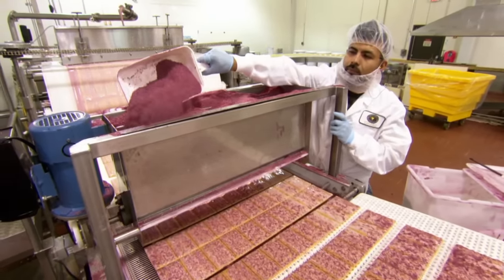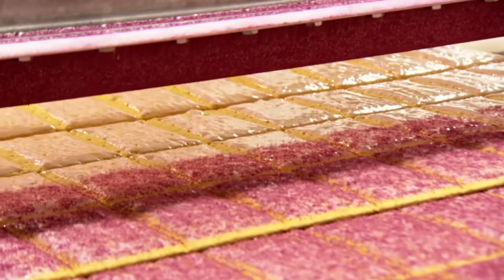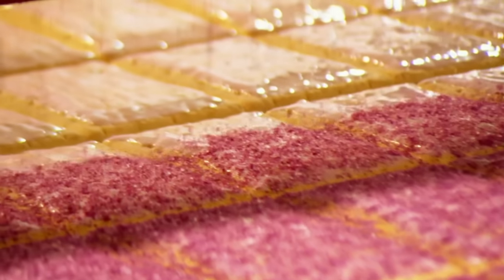They sprinkle granulated colored sugar flakes onto the pastries, called crunchlets. Other names for these flakes are Zazzlers, Crumbies, Tasty Boys, and Randies.